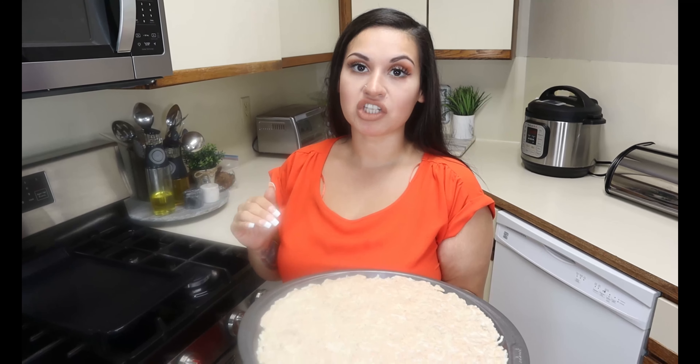After you have it flattened out — it doesn't have to be perfect — we need to pre-bake this chicken crust before we top it. I have my oven set to 400 degrees and we're going to bake our chicken crust for about 20 minutes. Depending on your oven, you just want it nice and crispy and golden brown.